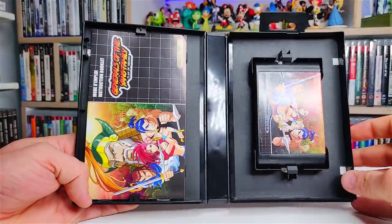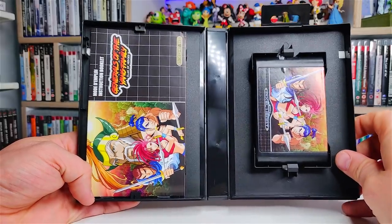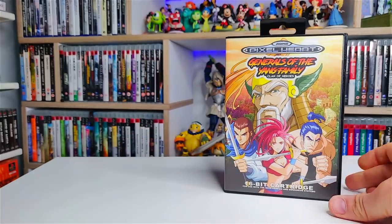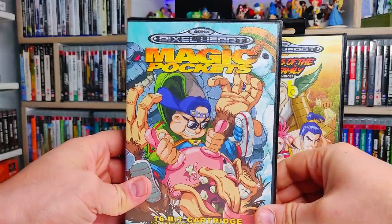And of course we get a manual and we get the cartridge as well. So the build quality is the reason why I've been buying from Pixel Heart. That is Generals of the Yang Family Clan of Heroes. The other one here is Magic Pockets.